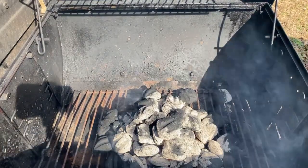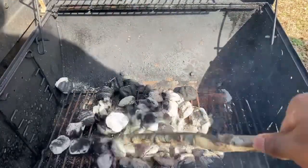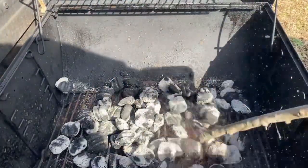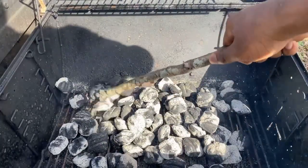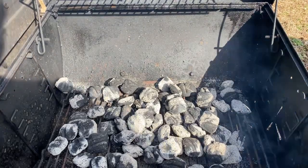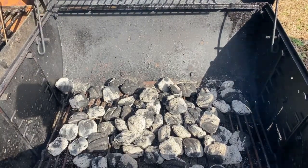Hey guys, I'm back. Once your charcoal has turned a bit white, just spread them out — spread them out like a crown. Once you got the charcoal spread out, all we're gonna do now is put the rack back on.